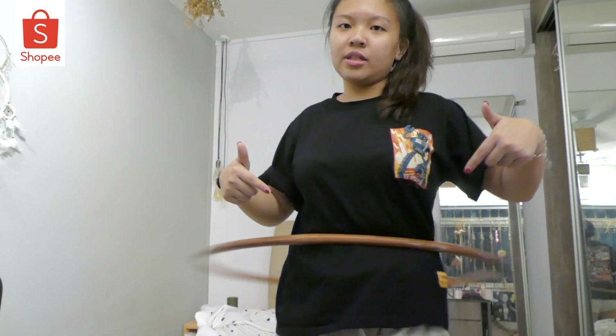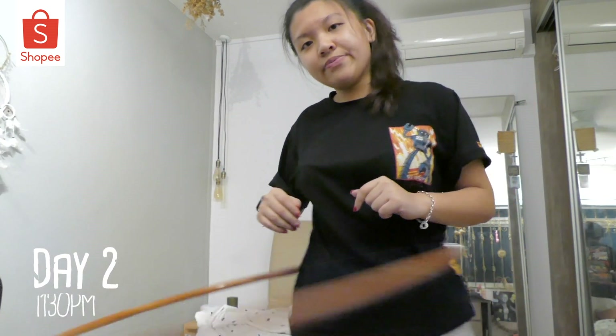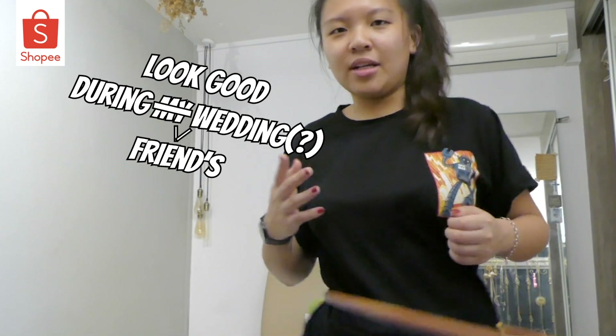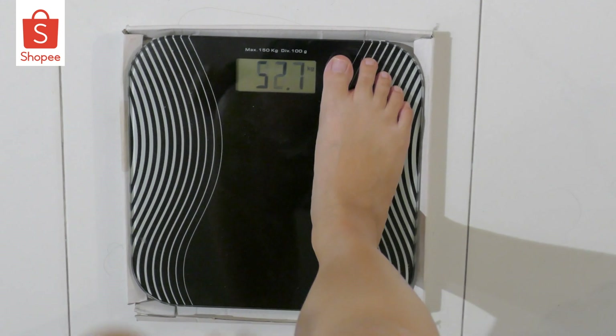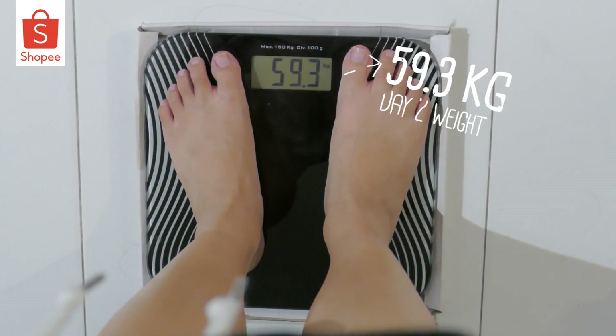I gotta admit though, I did cheat today. I was kind of hungry so I ate dinner, and I ate quite a lot of rice. I'm just going to be doing hula hooping for 40 minutes, even though it's already past 10.30pm because I just got back home from work. But you gotta do what you gotta do. I'll be disappearing and I'll look good during my friend's wedding. This is day 2's weigh-in — 59.3kg.